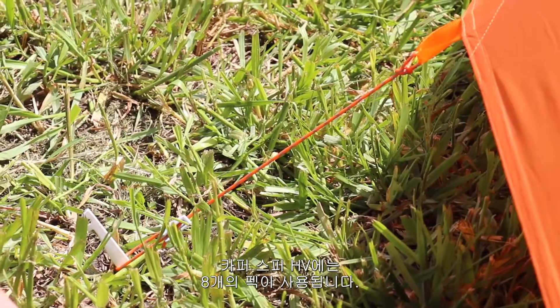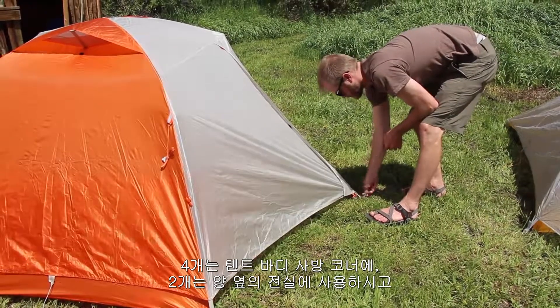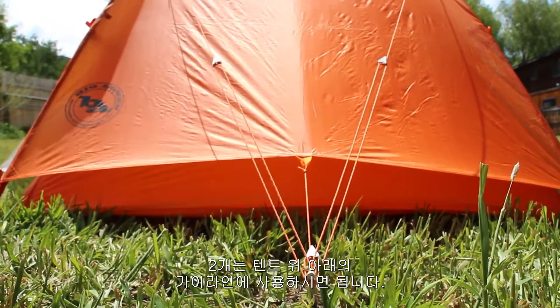Your Copper Spur only comes with eight stakes: four for the corners of the tent body, two for the vestibules. All the guy lines at the head of your tent can run to a single stake — same for the foot end of your tent.